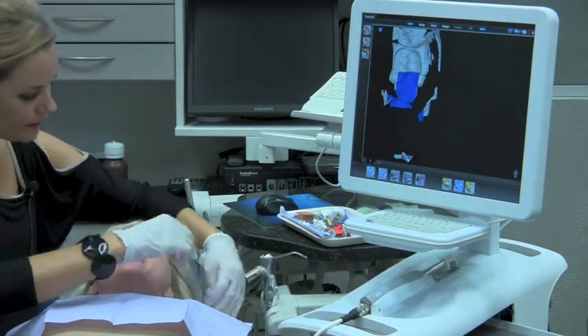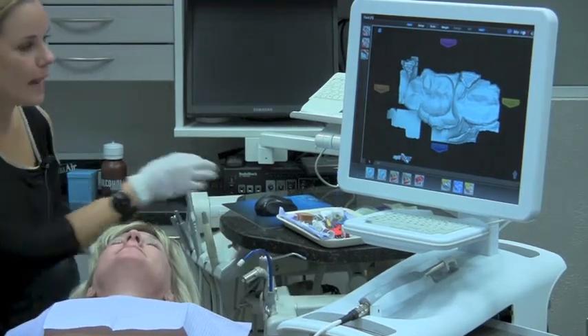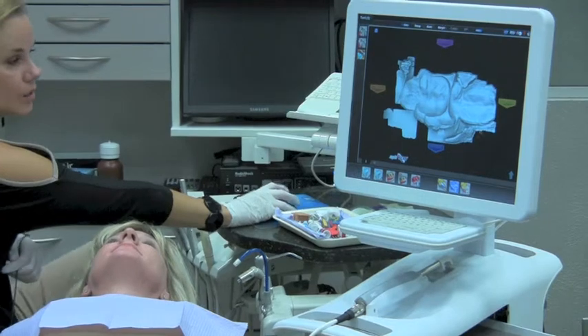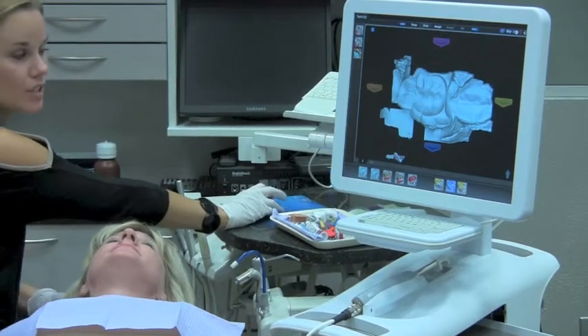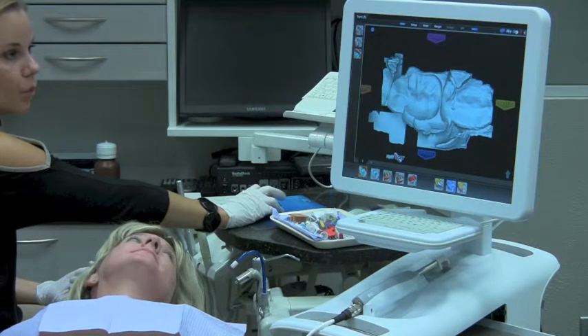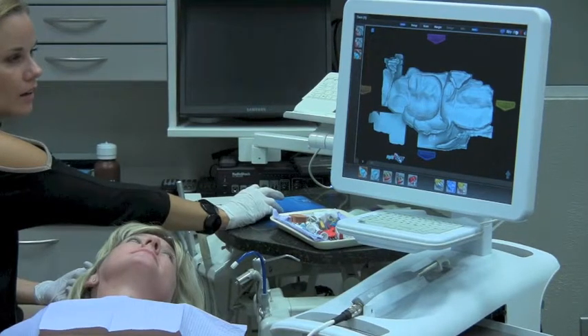I'll go ahead and take all this out and give Terry a break. What you can see here is we've been able to capture the distal neighbor and the mesial neighbor and the common data, which is the bite registration. I'm going to tell the system what part of the bite is important to me by selecting that surface of the impression.